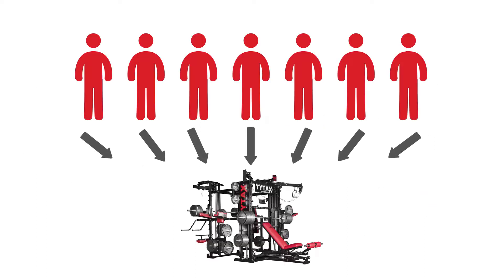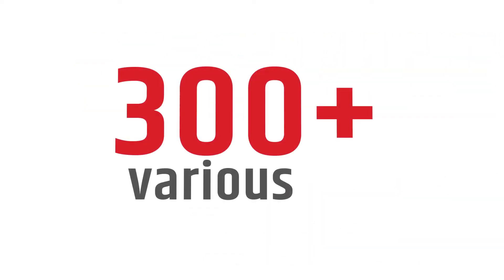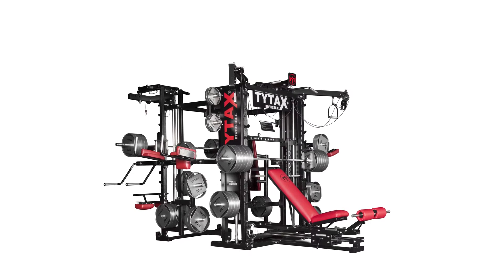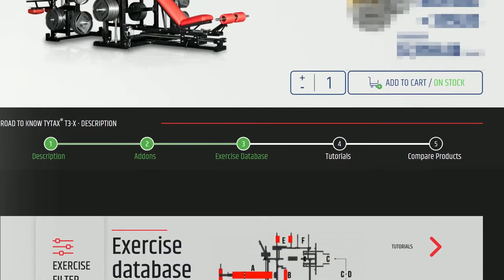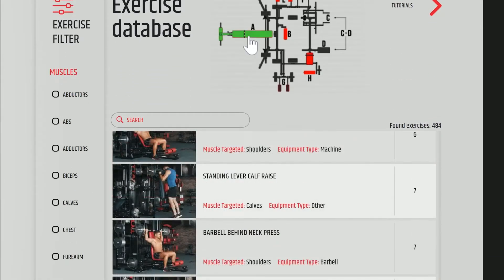As a multi-stage machine, seven people can train on T3X simultaneously. What's more, you can perform around 300 various exercises in standard, but if you count similar exercises performed on all training stations, the number rises to 450 exercises. Each exercise you can perform is presented on our website as a video, recorded with several cameras to introduce them in detail.